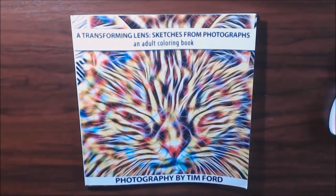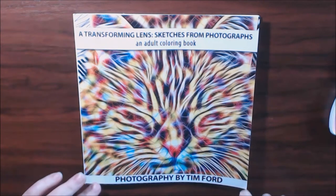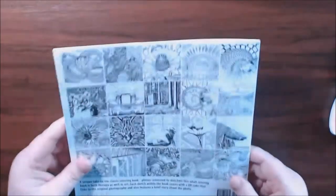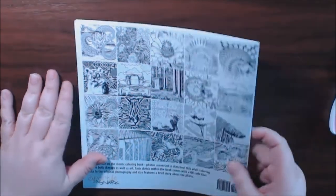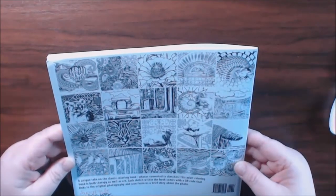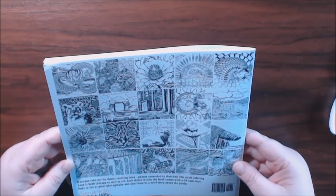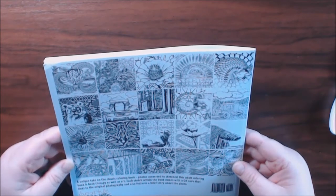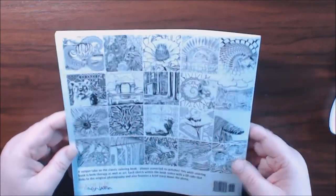Hey everybody, welcome back. Today's book is called A Transforming Lens: Sketches from Photographs, an Adult Coloring Book. Photography by Tim Ford. It's a smaller book than you're used to. It says it's a unique take on a classic coloring book — photos converted to sketches. Each book comes with a QR code that links to the original photograph and also features a brief story about the photo.